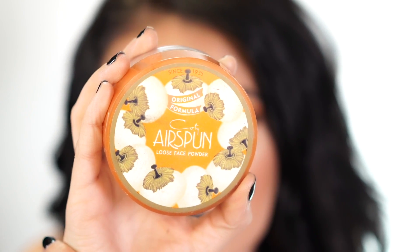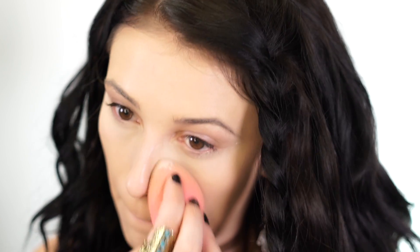Next I'm going to set the under-eye area using my Cody Airspun Loose Face Powder in Naturally Neutral. This is a great drugstore face powder I've used for a long time. I dip my beauty blender into the powder and press it underneath my eyes until the powder starts to disappear.